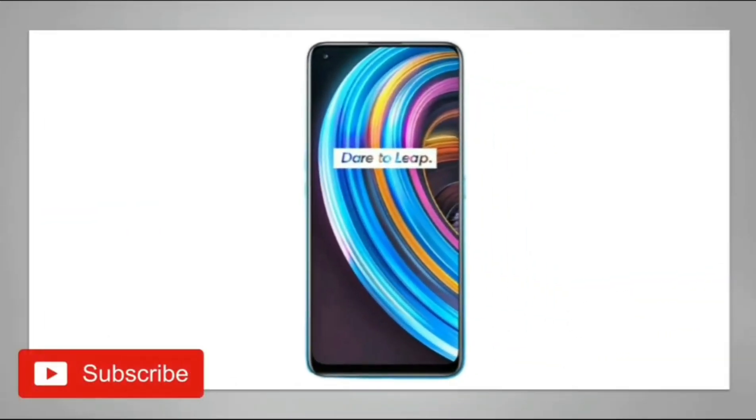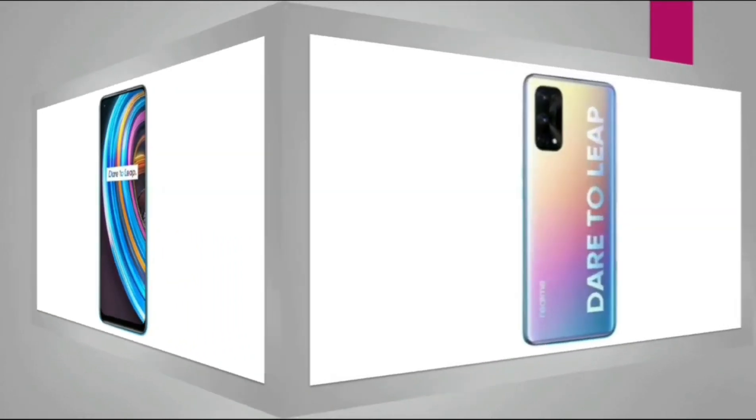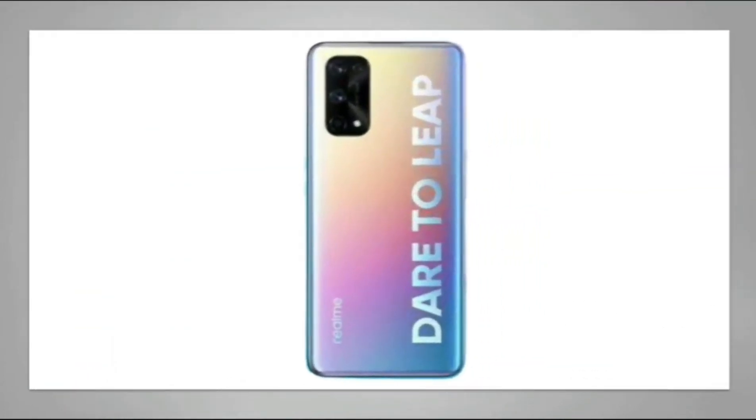This is the front side of the Realme X7, and this is the back side of the Realme X7.